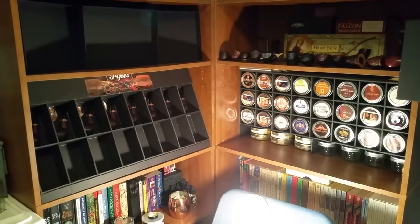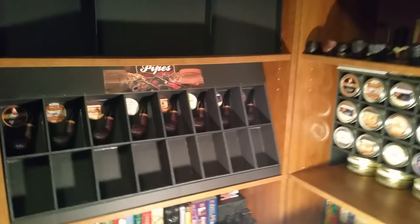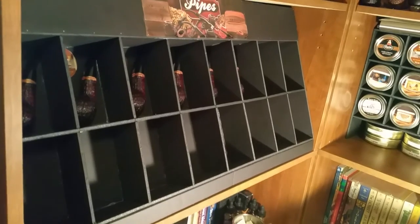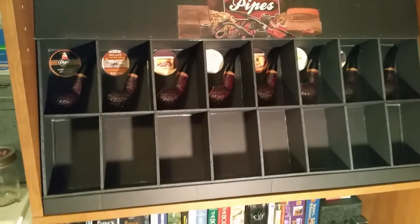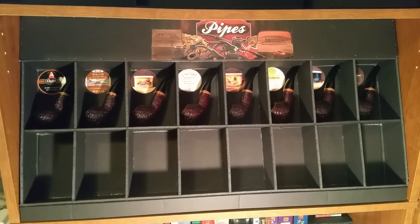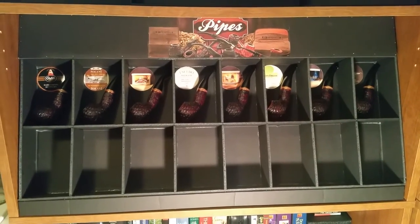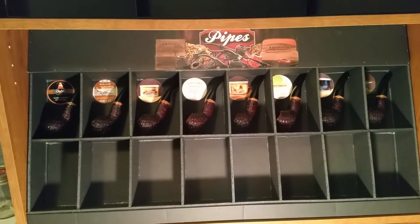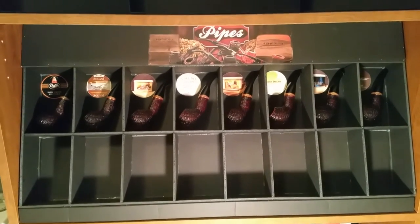I know it's kind of a short video, but I just thought you guys would be interested. Let me show you this box again — I built it with 16 individual slots, and the pipes are standing upright. That's so if there's any moisture in the pipe, it will gravitate toward the bowl, and the condensation or moisture will evaporate quicker when it's in the bowl than if it is in the shank or the bit.